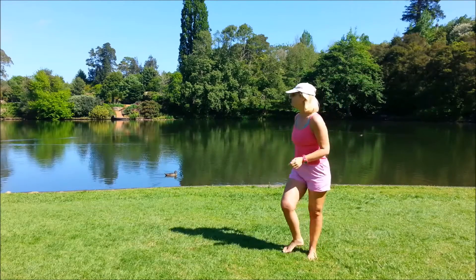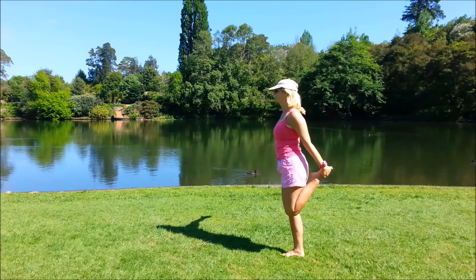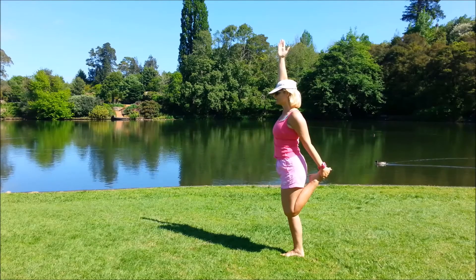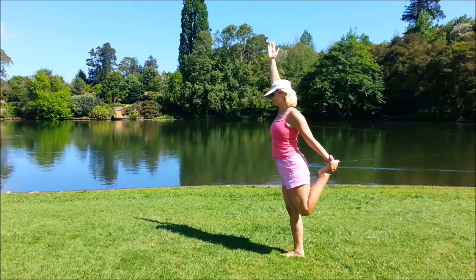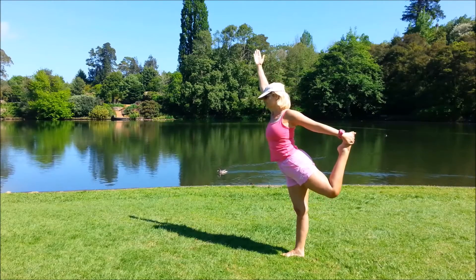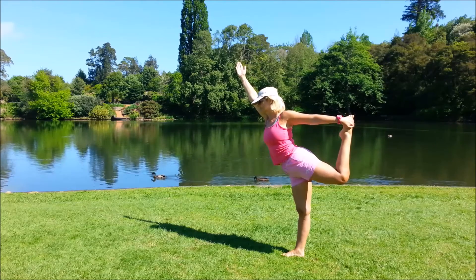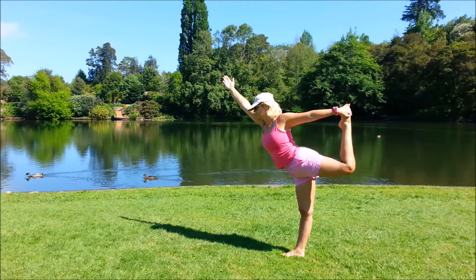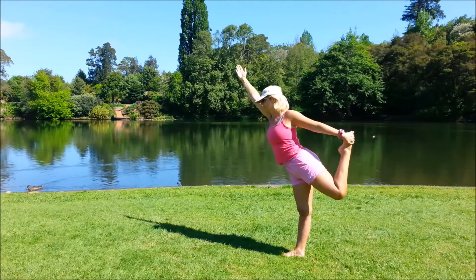Keep breathing, bring that arm down. We'll come onto a balanced pose — dancer's pose — standing on the right leg. Take hold of the left foot with the left hand, then bring the right arm up. We'll inhale, just go a little way to start with, lifting that left leg. On each out-breath, see if you can lift the leg a little higher. Reach forward with that right arm and come into your full dancer's pose, then come down.